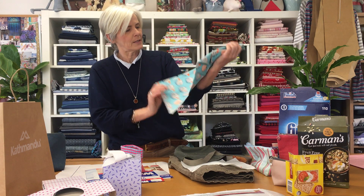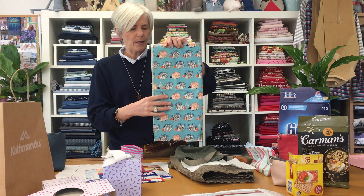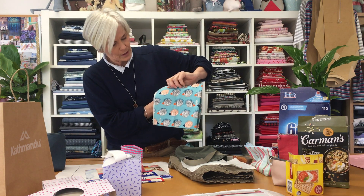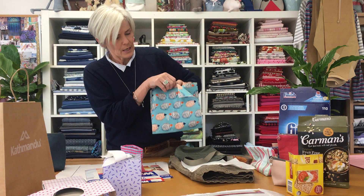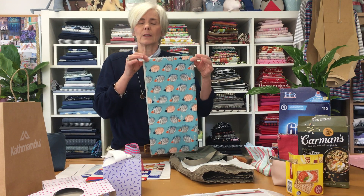Now I just want to say one thing: if you are going to use a fabric that has direction — a one-way pattern — you need to cut your pattern with a seam allowance on the bottom and cut out two pieces. If you put it on the fold you would end up with your pattern going the right way on one side and upside down on the other side. So it's essential that you cut your pattern with the seam allowance on the sides and the bottom when you have fabric that is directional.